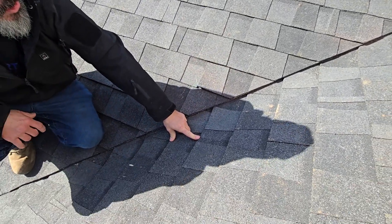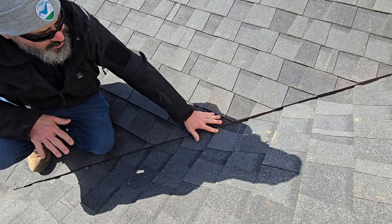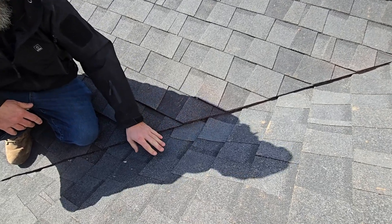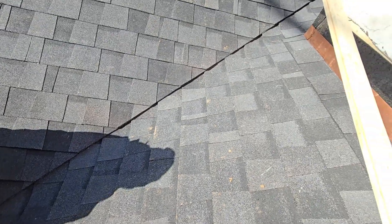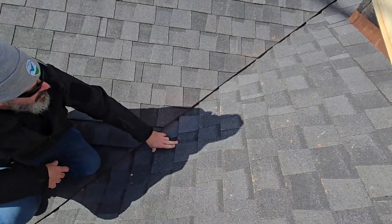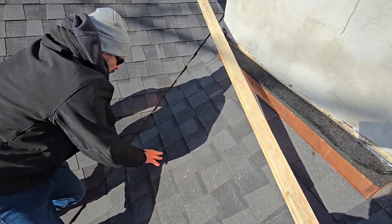We also want to make sure that on this side of the valley, we're sticking at least 10 inches where these seams are from the valley. So we've got one all the way over here — this is the closest one I can see — it steps back here, steps back here, got one here.